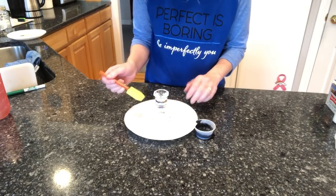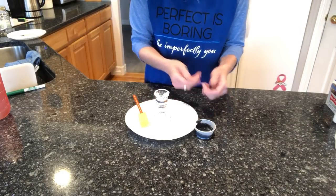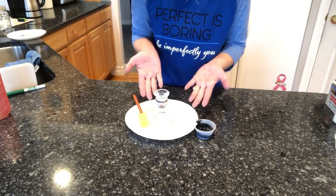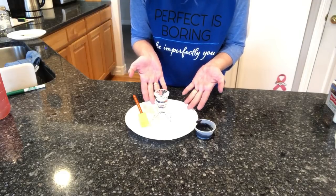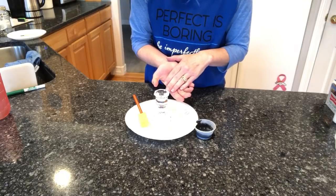This project is great for kids too. One recommendation: you are working with food coloring, which is a dye, so depending upon who's working with this, you might want to wear gloves because food coloring, as we know, can dye our hands.